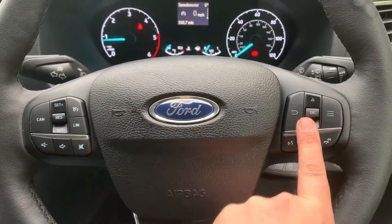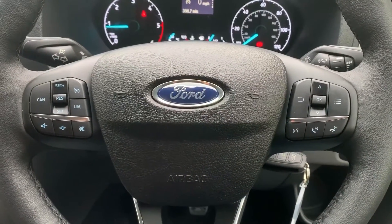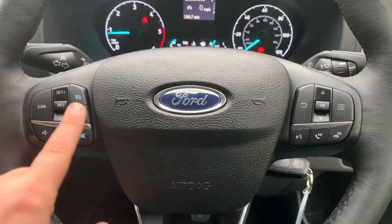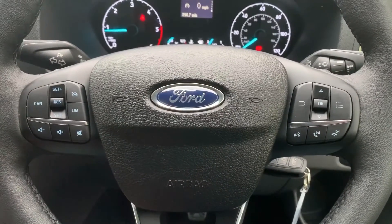Those steering wheel buttons allow you to cycle through various trip computer information. Along with those we have phone controls including voice activation for your phone on the left hand side, cruise control and speed limiter, and further stereo controls along the bottom.